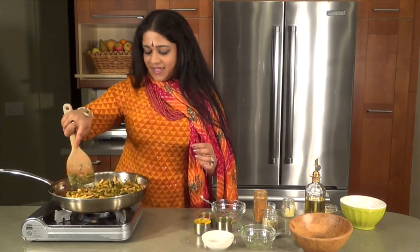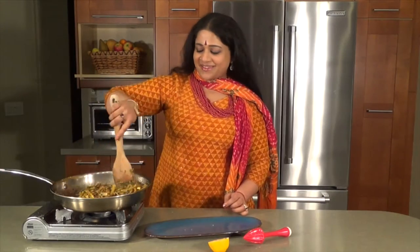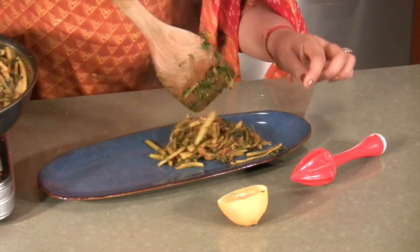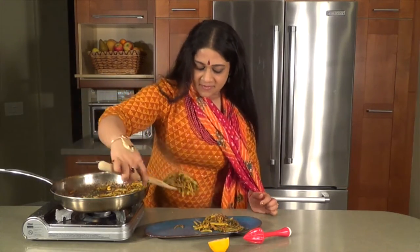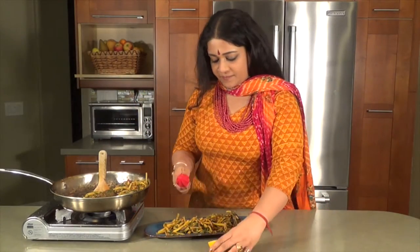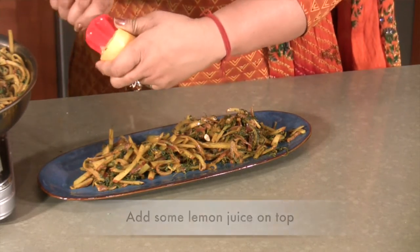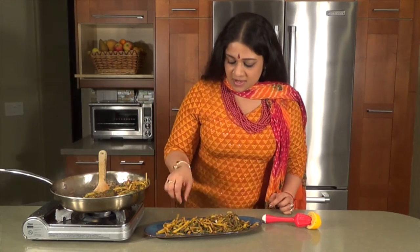We're going to be plating up as soon as this is cooked just for a tad bit longer. Welcome back and it's time to plate. Our aloo methi, absolutely delightful. I like to put in a little bit of lemon juice on top when I'm done. Never ever cook with lemon juice — if you put the lemon juice into the saucepan it's really going to be bitter. It's very important to do it after you take it out.